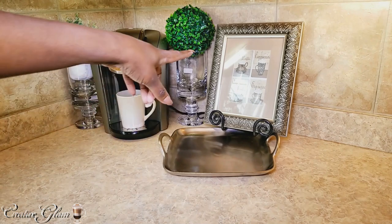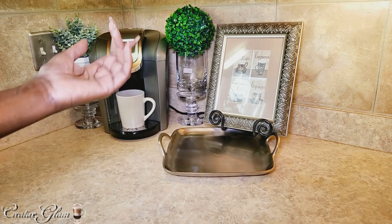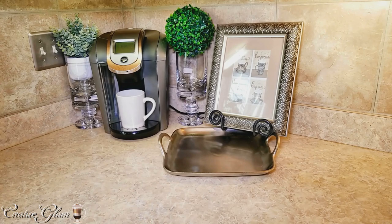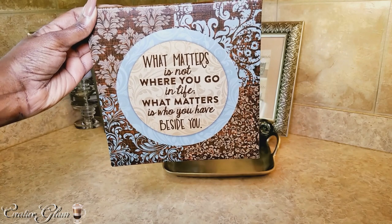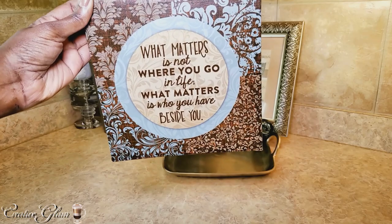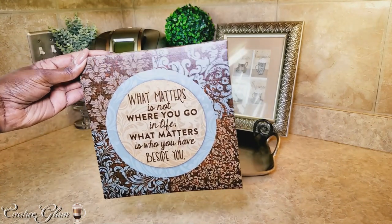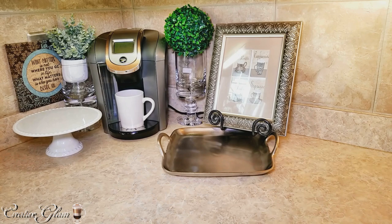I'm going to start with the picture that you see back here. It's cafe latte because I'm a latte fanatic — cappuccinos, cafe mocha, and espresso. And then of course just my Keurig sitting over there. And this one here I purchased from the Dollar Tree. It says, 'What matters is not where you go in life; what matters is who you have beside you.' I thought that was really cool and it kind of matched the coffee mugs in that picture. So when I saw that at the Dollar Tree, I was like, why not? And this tray here, I got from Target a while ago too.